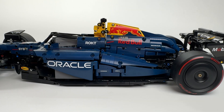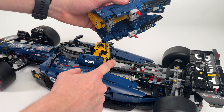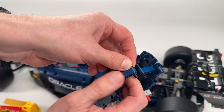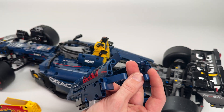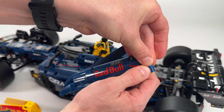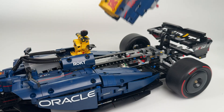Unfortunately, the engine cover won't fit perfectly now — it's because one piece touches the motor. You can simply modify the engine cover using extra pieces like this, and now it fits.